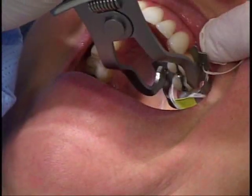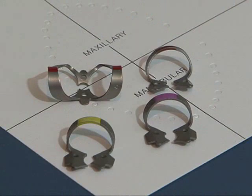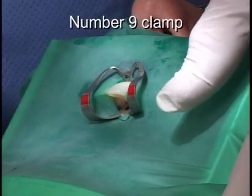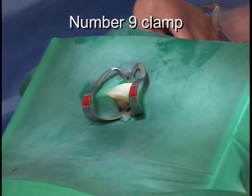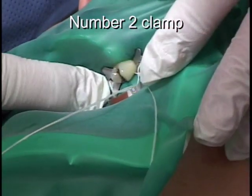The tooth that receives the clamp is called the anchor tooth. The Simple Clamp Kit contains the most widely used clamps. The number nine clamp is used for anterior teeth for endodontic therapy. The number two is the most popular premolar clamp for both upper and lower teeth.